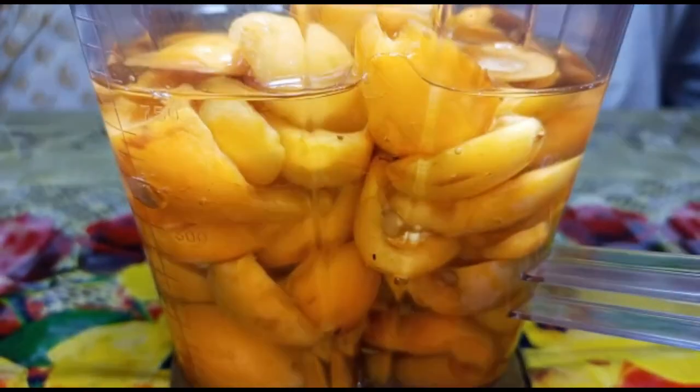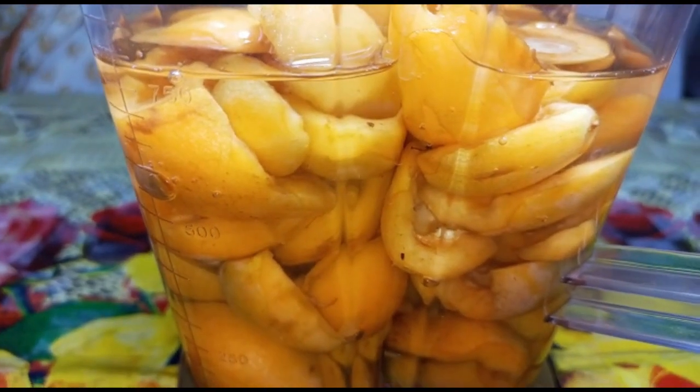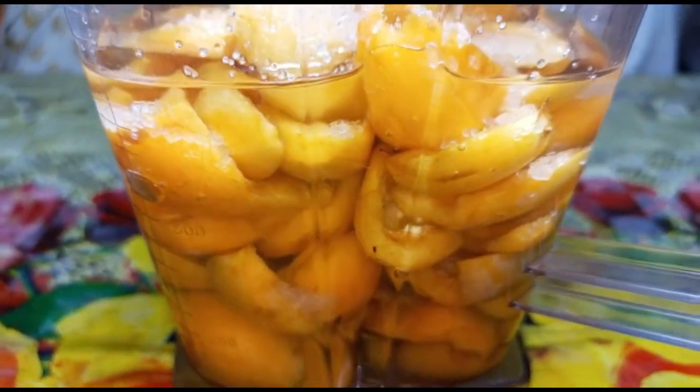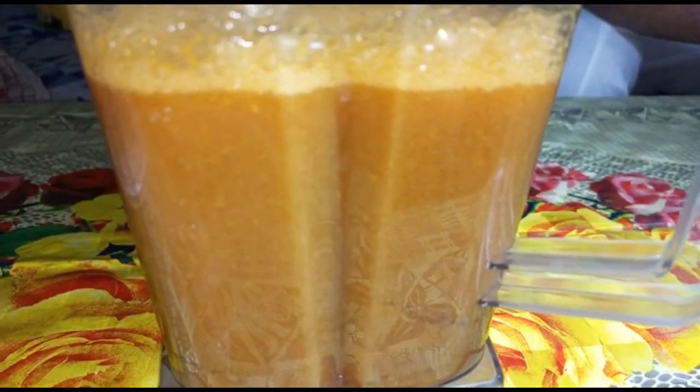I have added a little bit of water and some water. I will make a little bit of a cup of water. I will make a juice. Now I have prepared a juice.